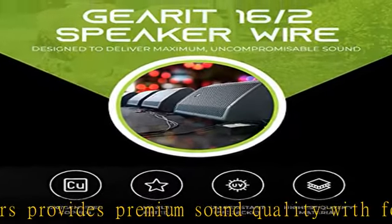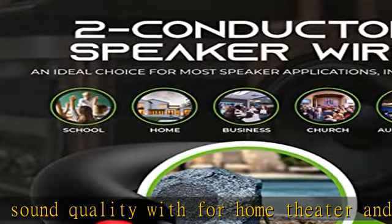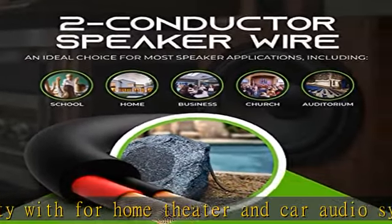Connect your speakers to your A/B receiver or amplifier with this GearIT Pro Series Speaker Wire.